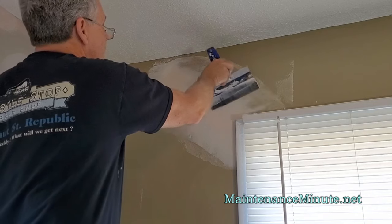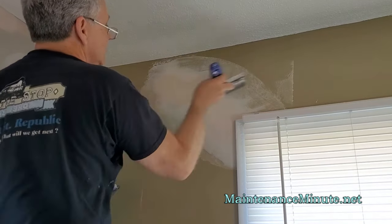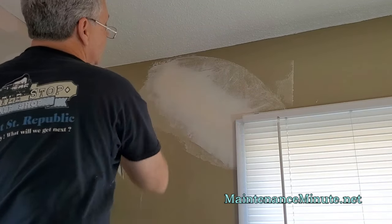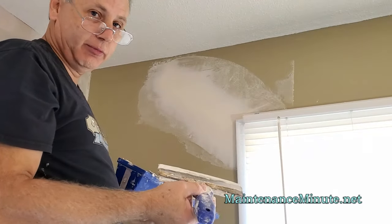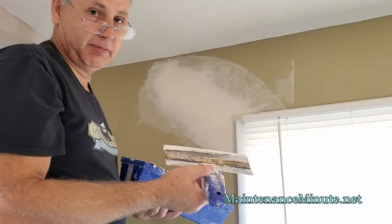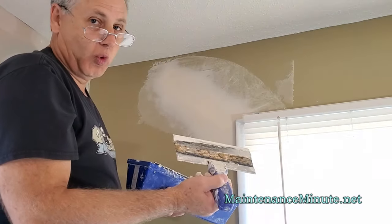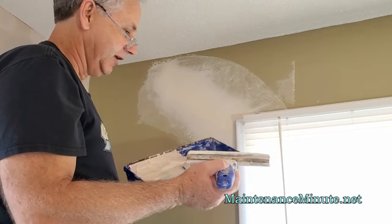So there we go. I'm just smoothing this out so that it lays in there nice and flat, and this joint's doing very well. We're going to leave it like that and let it dry. As thin as this is, if you've got any air movement in the room or it's a nice hot day, this will dry in 20 to 30 minutes, maybe an hour. Then you can sand it, maybe touch it up again if you need to. Cleaning up your knife and tray is just warm water — it'll come right off. Just let it soak, and it'll be fine.